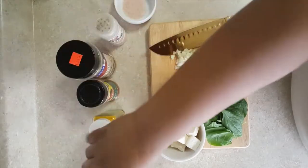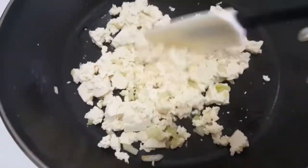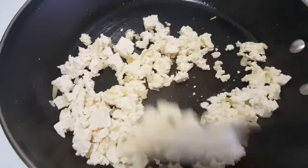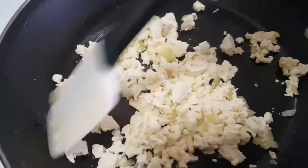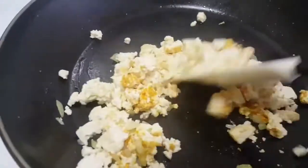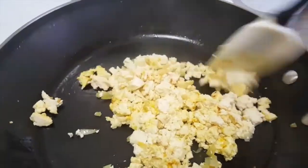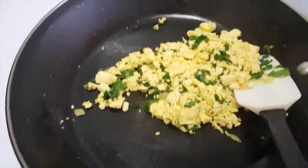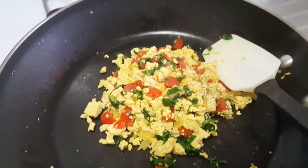I start out by sautéing my onion and my tofu just for a minute or so — not long — and then we'll add the spices to it and eventually the veggies. This is so good, you guys. It literally tastes like scrambled eggs; it's amazing how close it tastes. Everything is seasoned to taste, and towards the end I'm just gonna add in my spinach and my tomatoes last. And that is the tofu scramble.